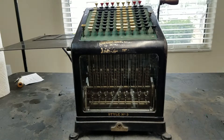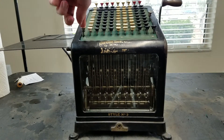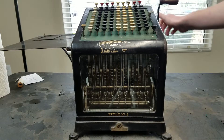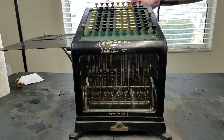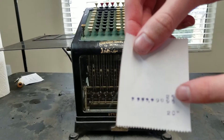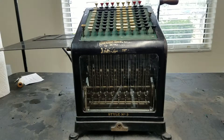Now we can push the total key, and it clears it out. If we check out the printout, you can see we had 25, we subtracted 5 using complements, and now we have 20. So subtraction is kind of a complicated process, but it is possible on this machine.